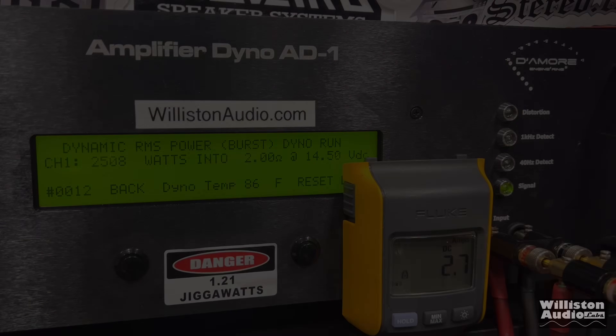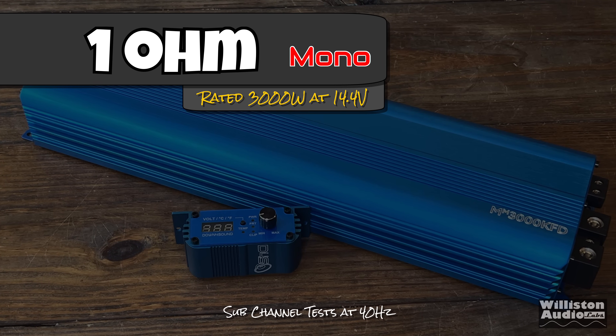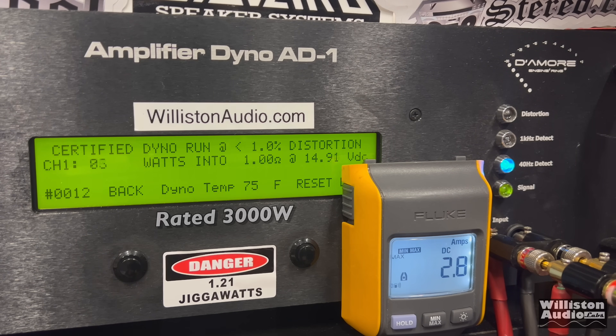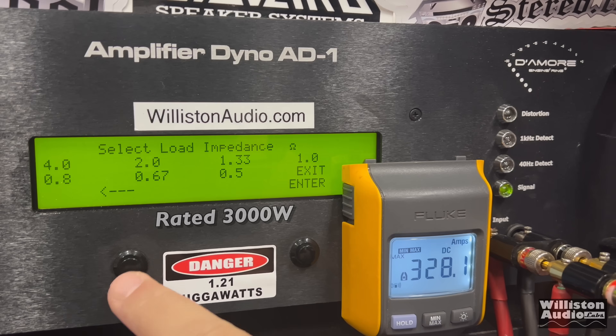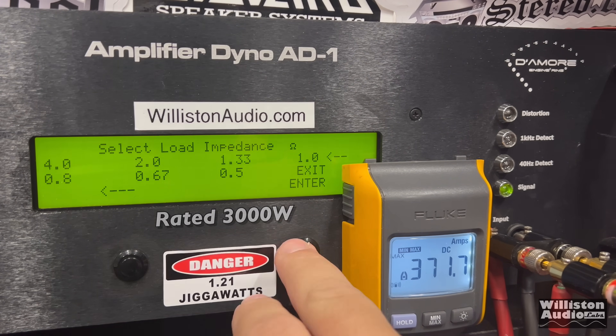Now loading the amplifier at 1 ohm — rated 3,000 watts at 14.4V. Testing at 40 Hz, certified test first: 3,288 right at 14.44V. We're not showing a lower voltage test here because honestly, if you're running a 3,000 watt amp, you should have an upgraded electrical system. Uncertified at 14.27V: about 3,450 watts.